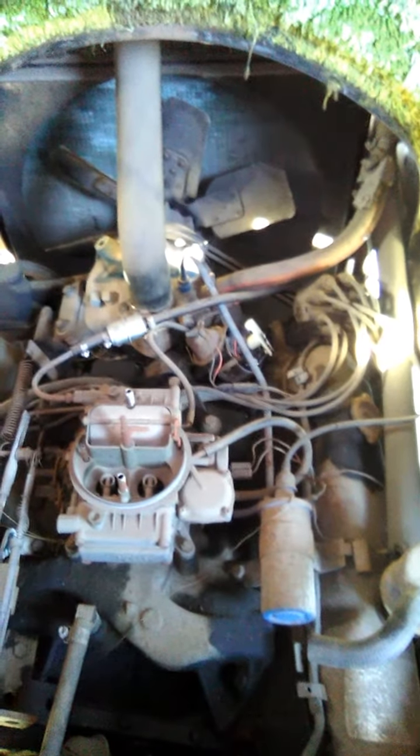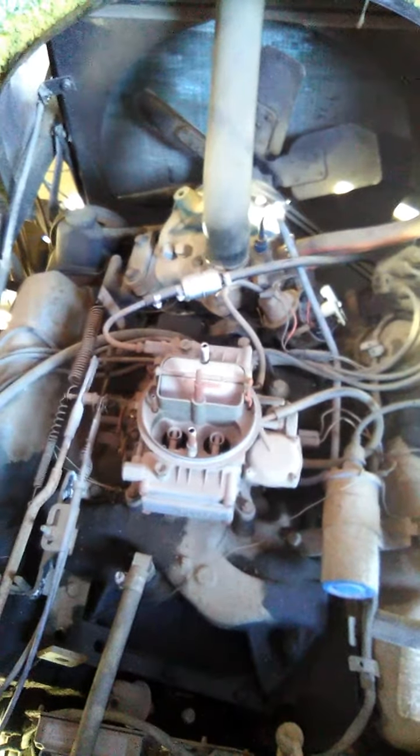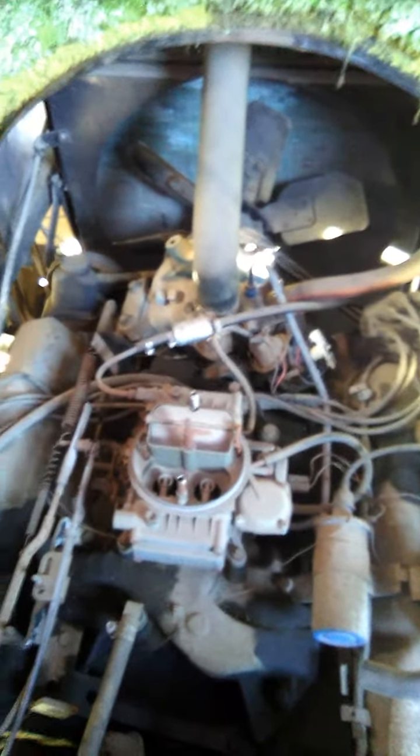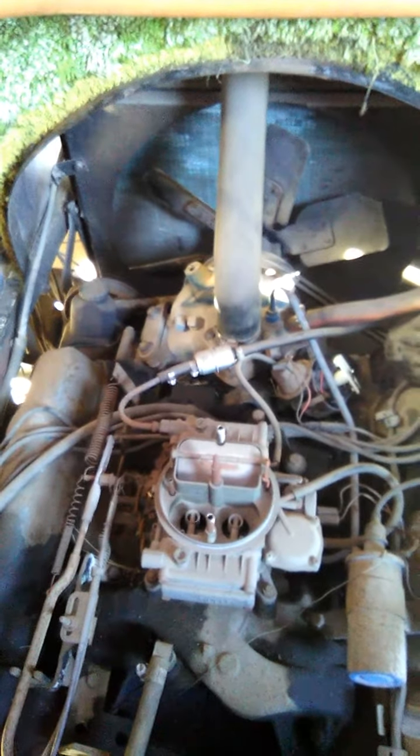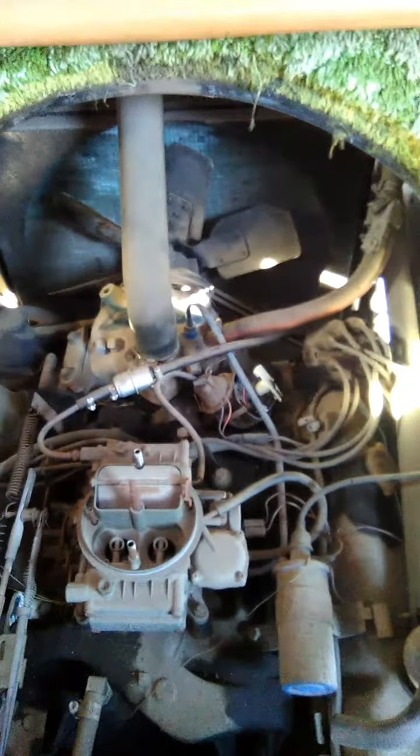I'm gonna be putting new wires, cap, rotor, plugs, and possibly rebuilding the carburetor. As you can see, she hasn't been touched very much, so just updating everything. She's running well but I just want to update everything a little bit and make everything last longer and run fresh.